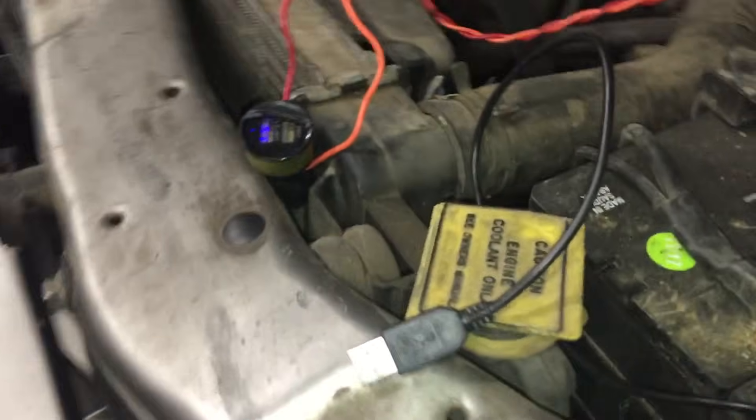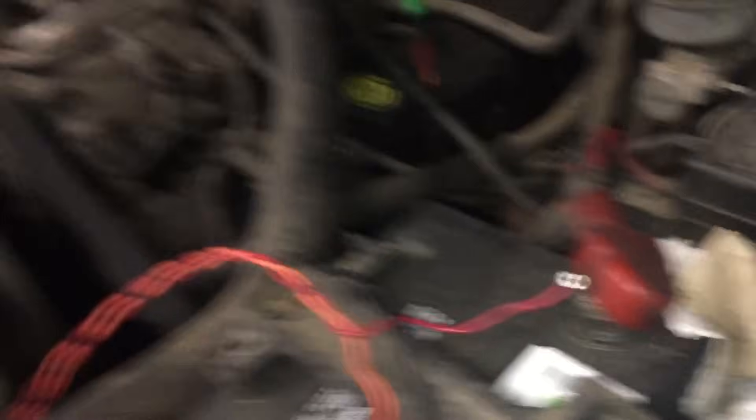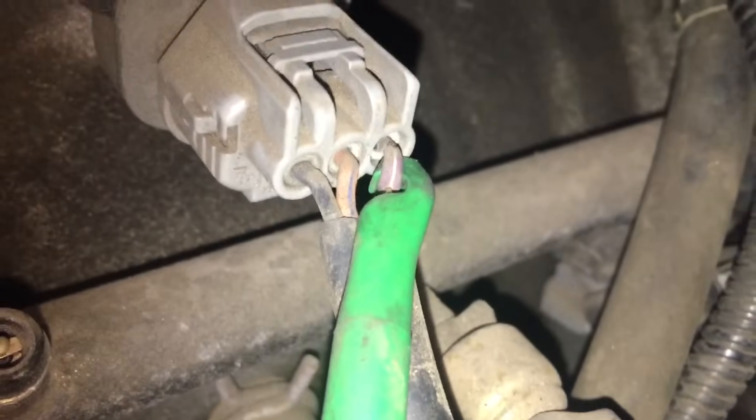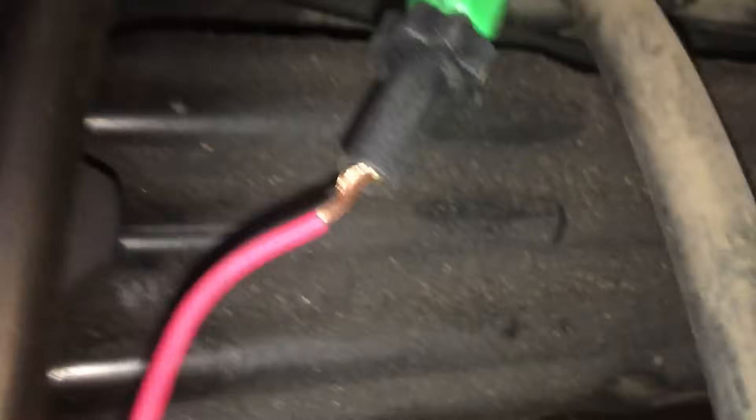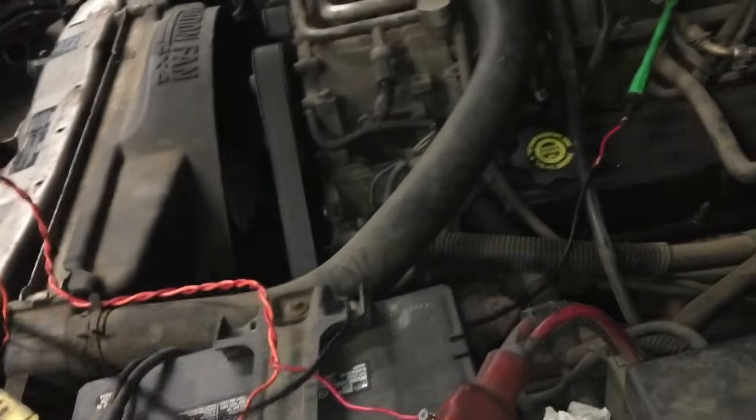I figured out a way to bypass the five-volt reference signal by using a cigarette lighter USB plug. On the tip, I have it wired to a red wire going to the positive terminal of the battery, and an orange wire routed to the negative terminal. On the throttle position sensor — the TPS — I am tapping into the five-volt reference signal, which in this case is the violet-white wire, spliced into this universal USB cable.